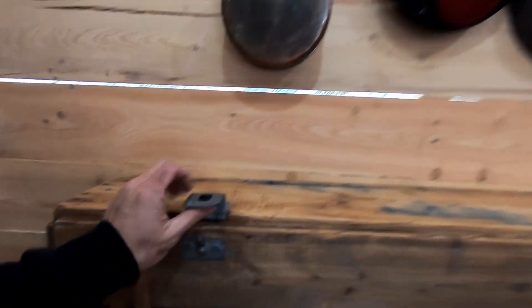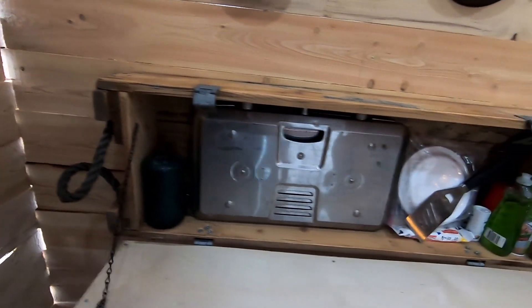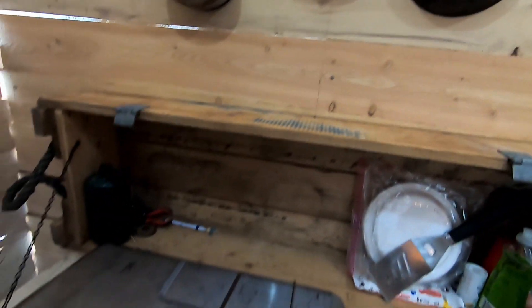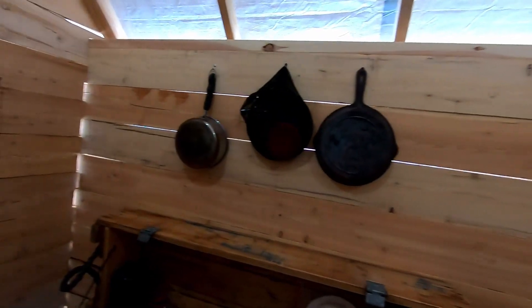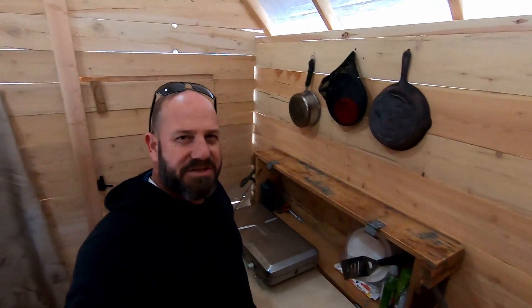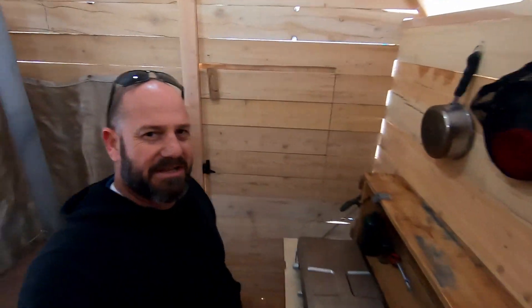Now let's go to the kitchen. Check this out — this is an old military rifle crate that I turned into my kitchen, screwed it up to the wall, put some chains on it, and got this little setup here so we can do some cooking. Got the pans and pots up on the wall. This kitchen is set up perfectly so I can stand here and cook with my backside being warmed up by the fire.